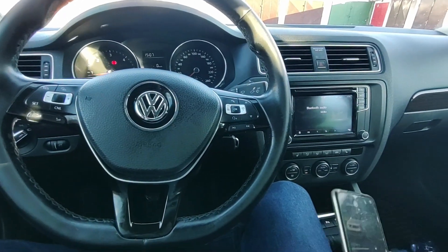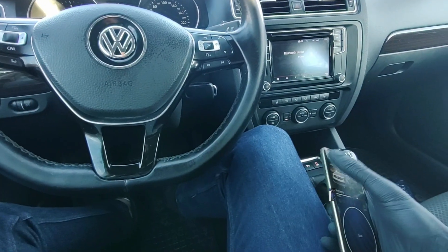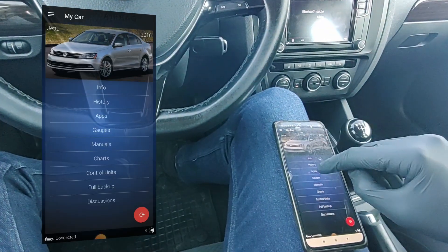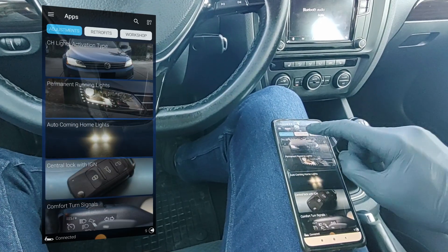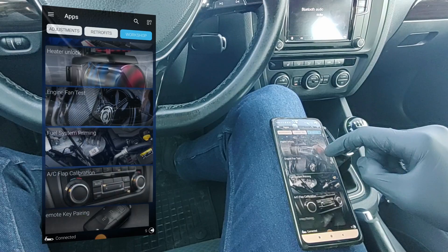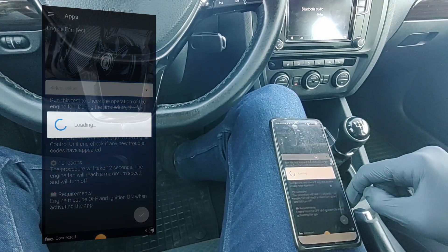Open the OBD11 app. You can either do it with the one-click application — select Workshop, then One Click Application, and there it is: Engine Fan Test. But this will cost you 10 credits.